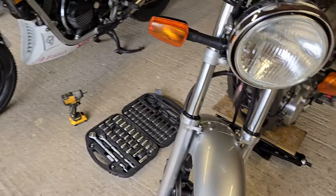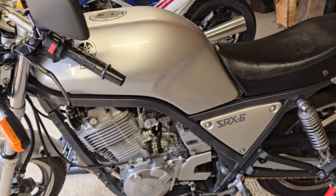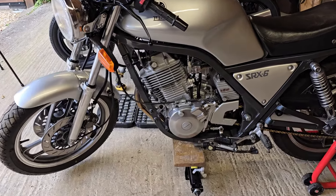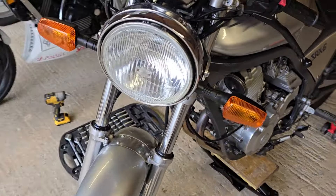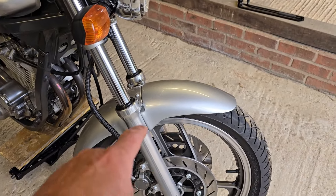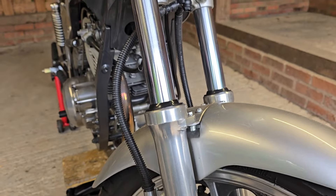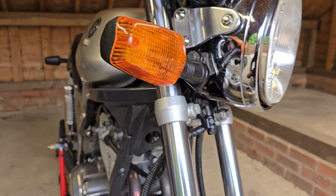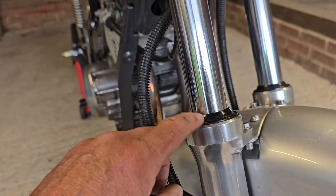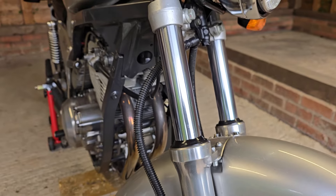I think it must be the year of the fork seals. This SRX, which I completed a full restoration on about 12 months ago - the only part of it I didn't touch, and literally the only part, was the fork seals, because the guy who owned it told me they would have been done. I haven't ridden this bike an awful lot since I put it back together, probably only been out twice, and the main reason is this fork seal is leaking.